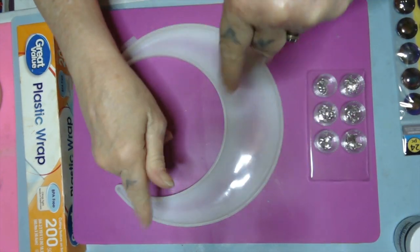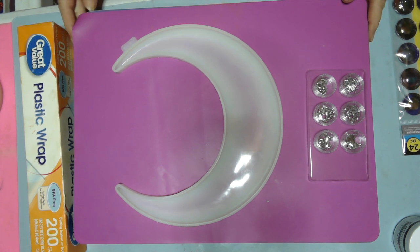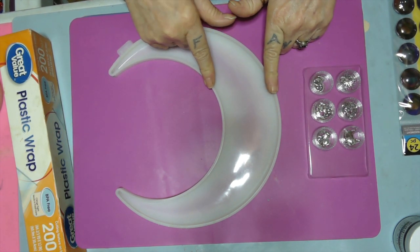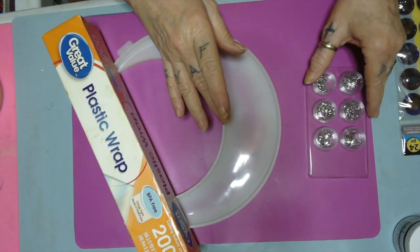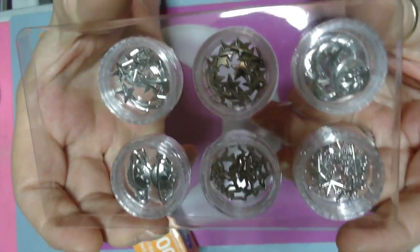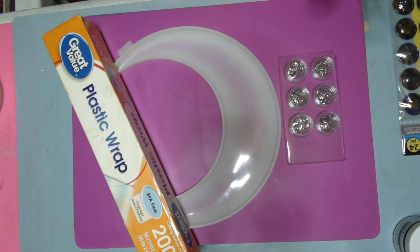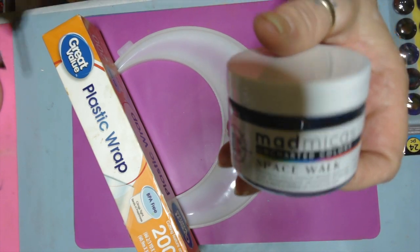Hello, my sweet babies! How's everyone doing today? I guess I'm doing alright. I'm trying to get this table level. What we're going to be doing today is this moon, and I'm going to be using plastic wrap. I'm going to be using these moons and stars — I hope y'all can see them — moons and stars and planets. I'm going to be putting those in there, and I'm going to be dusting it with this Mad Micah Spacewalk.